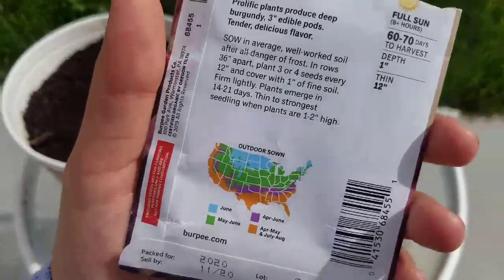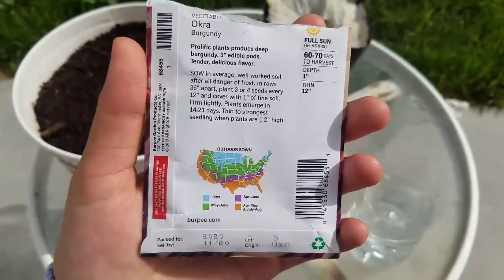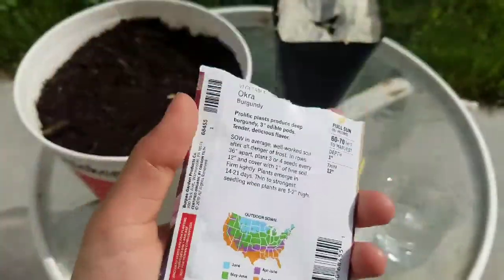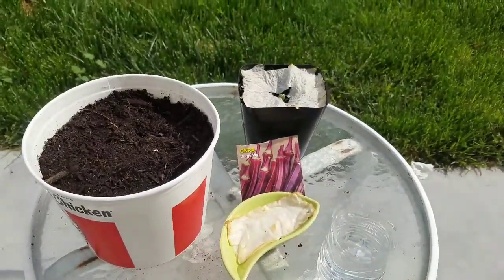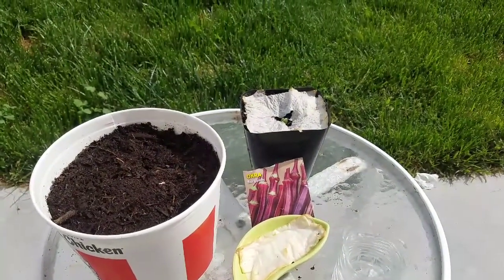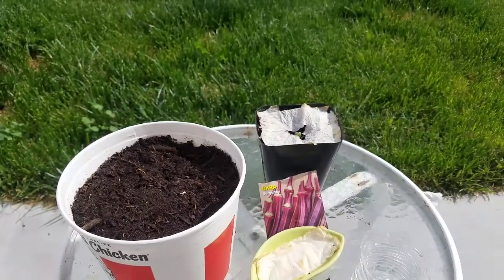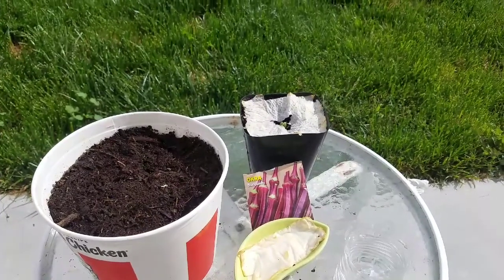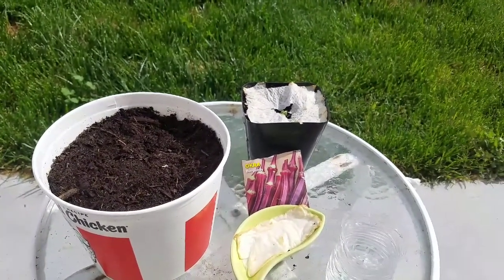I have the burgundy variety — go ahead and read the packet. I don't really pay attention to that though. Or you can harvest seeds yourself, but it's probably not going to work if you just try to harvest the seeds from store-bought okra, because they might not be mature.